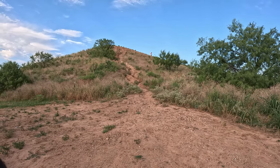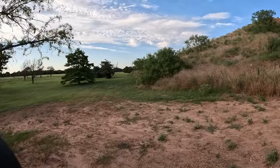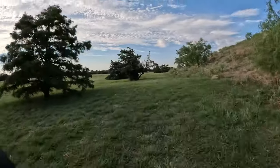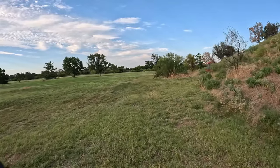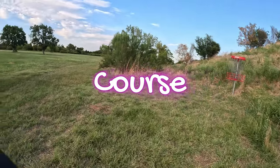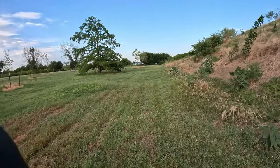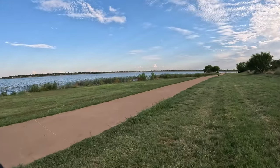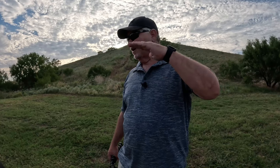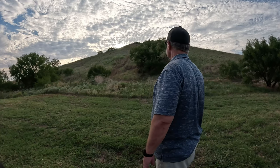It would be fun though. I sure ain't carrying this up there and riding down it — no way. It doesn't do real good on the grass. I was a little disappointed that it wouldn't even go up a little bit of dirt. I thought we'd at least get up to that mesquite tree there, but no, couldn't even make it up.